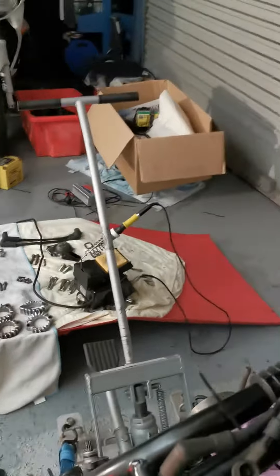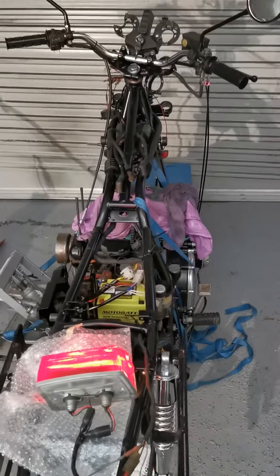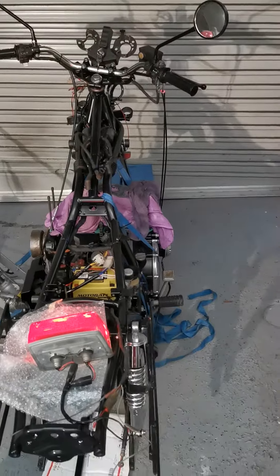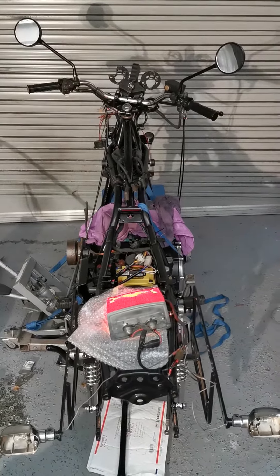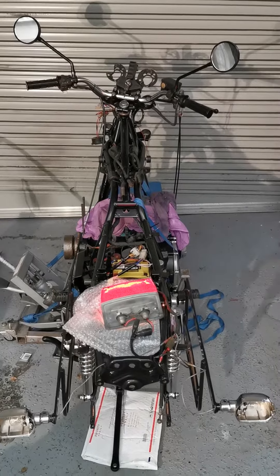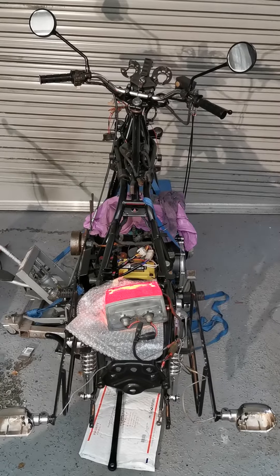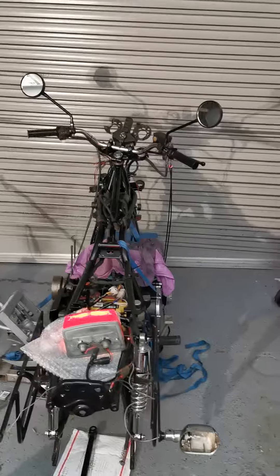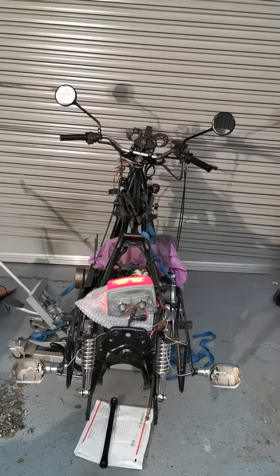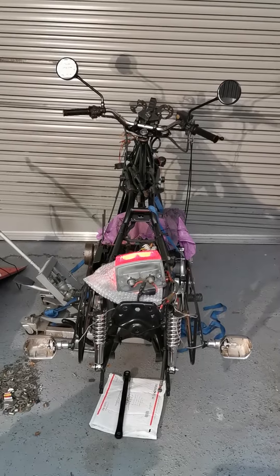Lots and lots to do obviously, but this is much much closer to being finished than it has been in well, I think many years - at least 10 years. And when she's together she's gonna look absolutely fantastic, so stay tuned as the rest of the build progresses. Again, 1979 Kawasaki Z1000 Mark II - very very rare beast indeed. I'll be back to give you more updates as soon as I have some. Thanks for watching and stay safe.